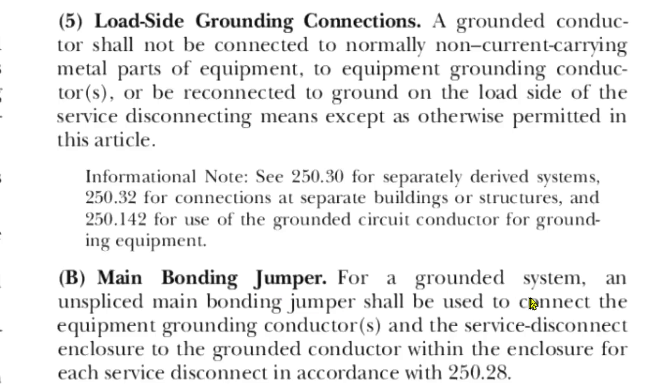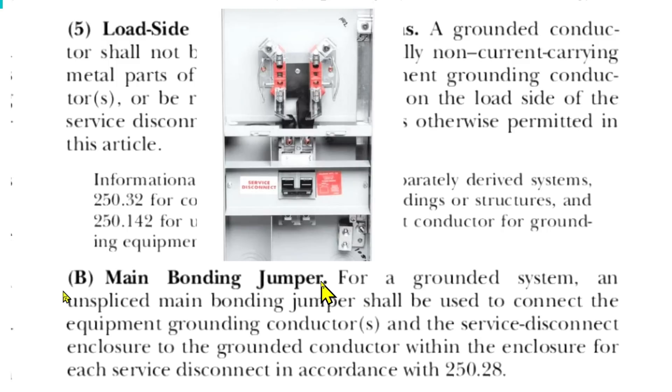Here we are at NEC 2020 250.24B, Main Bonding Jumper. For a grounded system, an unspliced main bonding jumper shall be used to connect the equipment grounding conductor or conductors and the service disconnect enclosure to the grounded conductor within the enclosure for each service disconnect in accordance with 250.28. This is a grounded system, and the main bonding jumper — that's this right here — goes from the neutral to the EGC. See this metal right here? That's your main bonding jumper, and it shall be used to connect the equipment grounding conductors and the service disconnect enclosure.